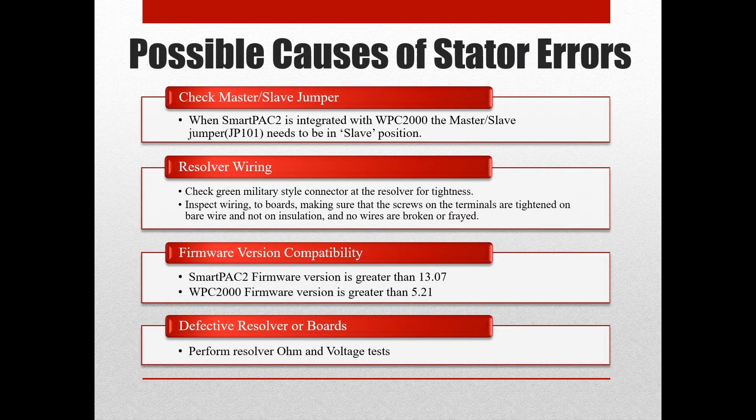Lastly, we will look at the possibility of a defective resolver or processor board causing the resolver stator error. We will go over how to perform ohm and voltage tests to try and isolate the possible causes.